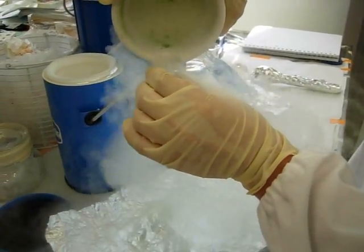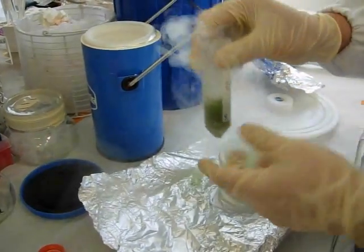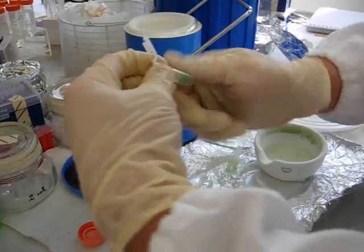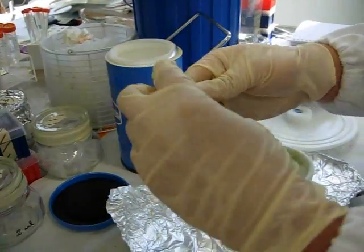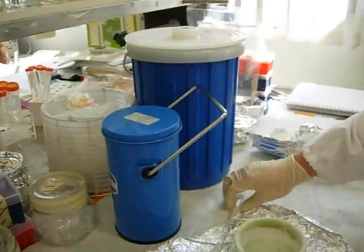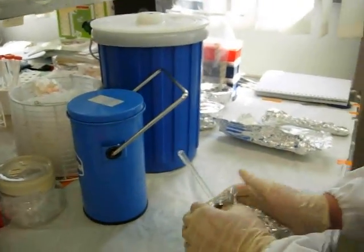I put it inside the falcon tube and freeze it back to minus 80. So when I need it, I take it out and add more powder. For these samples, when I see that the nitrogen is gone, I close them and freeze them back. That's basically all you need to know about this part. Thank you.